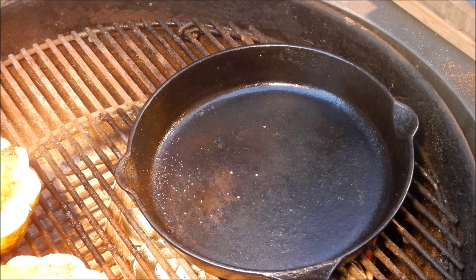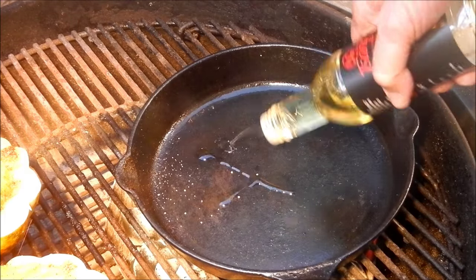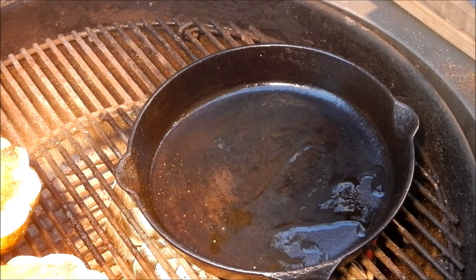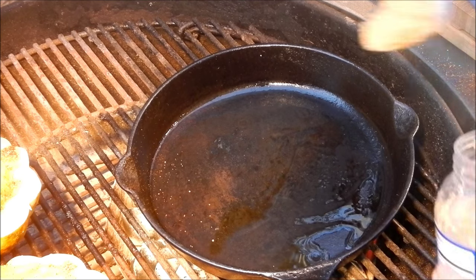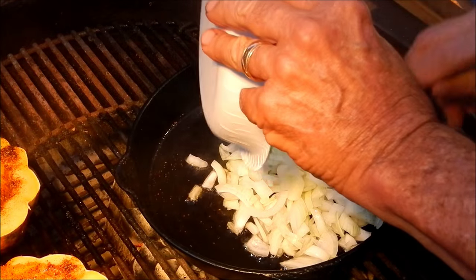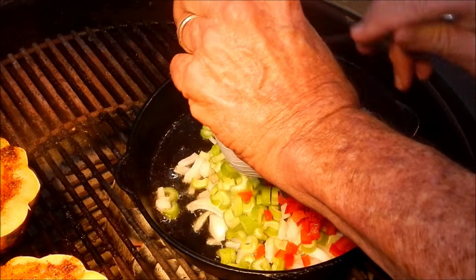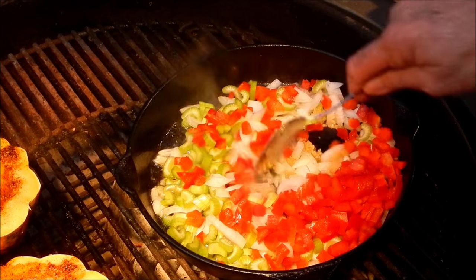While my squash is cooking up over there on the indirect side, we're going to put some Sangs in the skillet. Throw some Sangs in the bottom of that skillet, get that hotted up a little bit. To that we're going to put some garlic — about a heaping tablespoon of minced garlic, because we like it. And some diced onion, some celery, and some red bell pepper. You might recognize that as the Cajun holy trinity. We're gonna get that sautéed up a little bit.